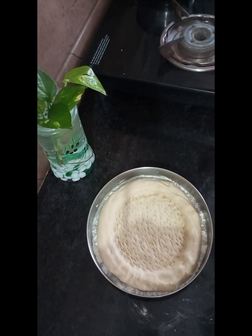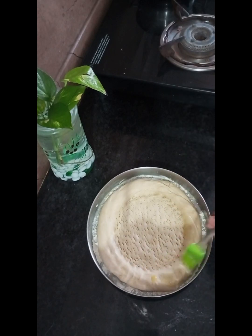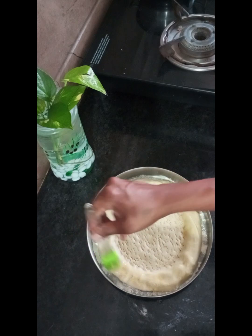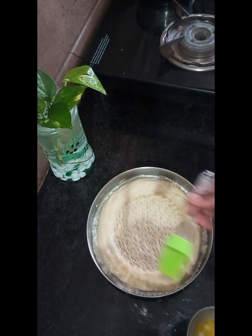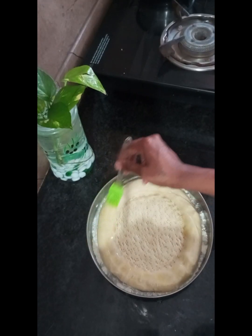I will put it in the bowl. I will put a light layer of butter on the plate. I will put the ketchup on — we will apply tomato ketchup.